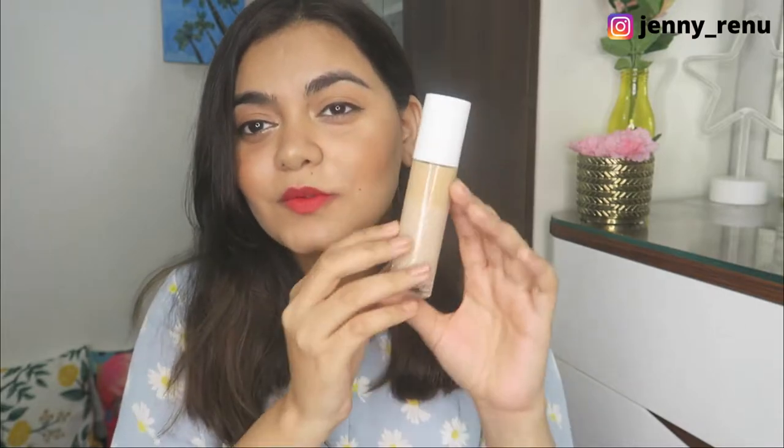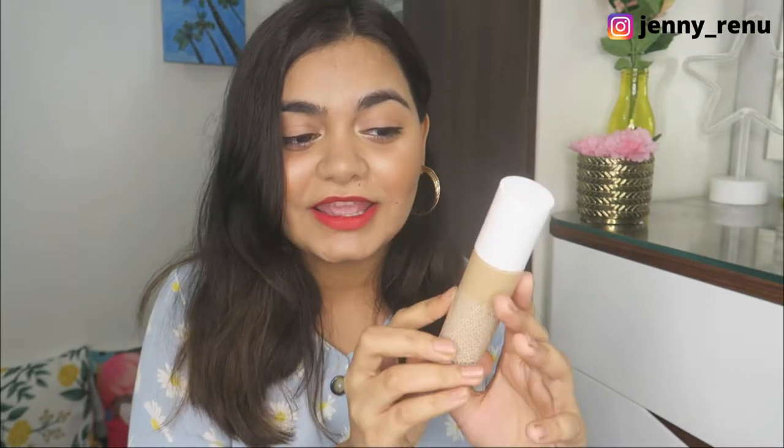Hello guys! I hope you guys are doing really well. In today's video, we're going to review the K-Beauty foundation.